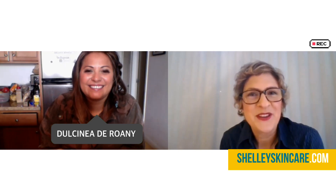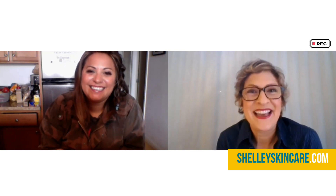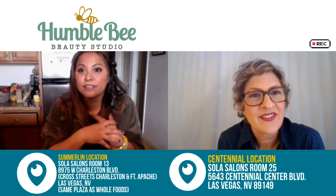We'll just take a couple minutes here to introduce Dulcinea. I'm not sure if anyone remembers that Dulcinea used to work with me at Bella Pele several years ago, and then she moved to Las Vegas to marry the man of her dreams and became like the empress of this huge operation. She has four studios across the Las Vegas Valley — Henderson, Southwest, Summerlin, and Centennial, which is their newest — and they've been open since 2014.